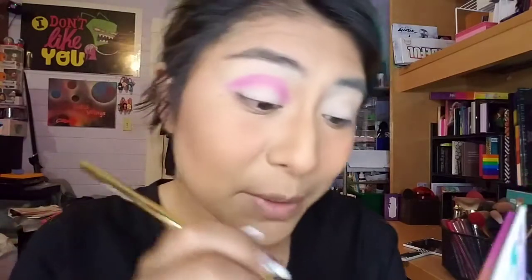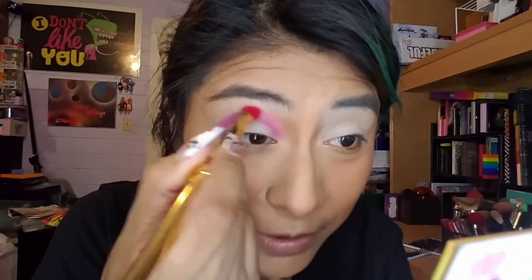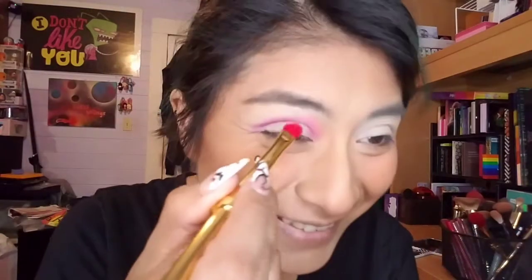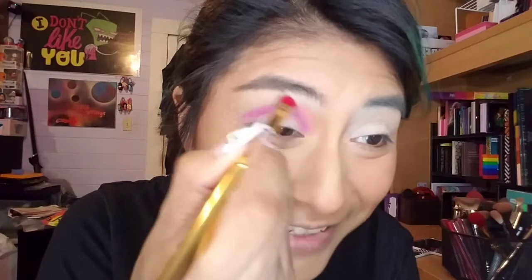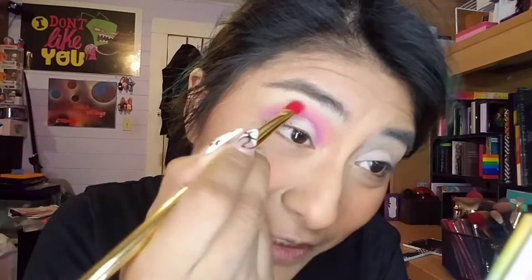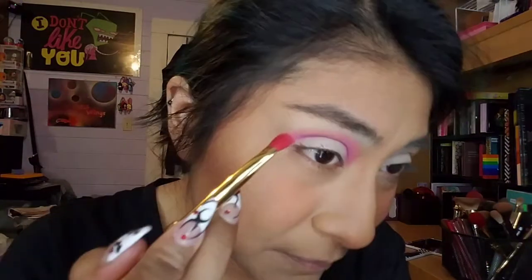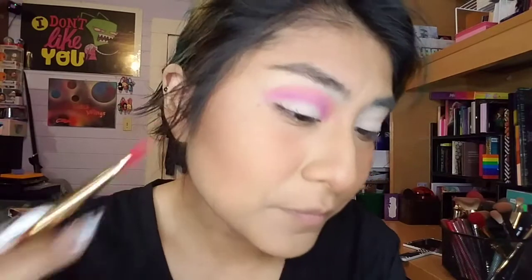I'm going to do this one — Birthday Bear, it says trademarked on all of these names by the way. Does that mean I won't get in trouble for saying them on camera? I don't know how lawsuits work. They're blending together beautifully, and then we're going to do this blue.